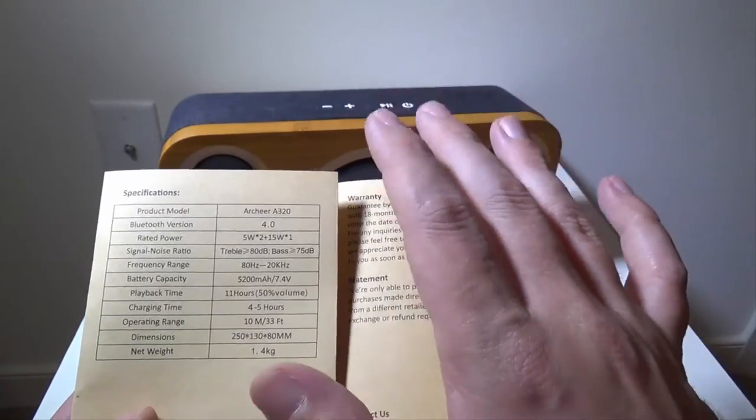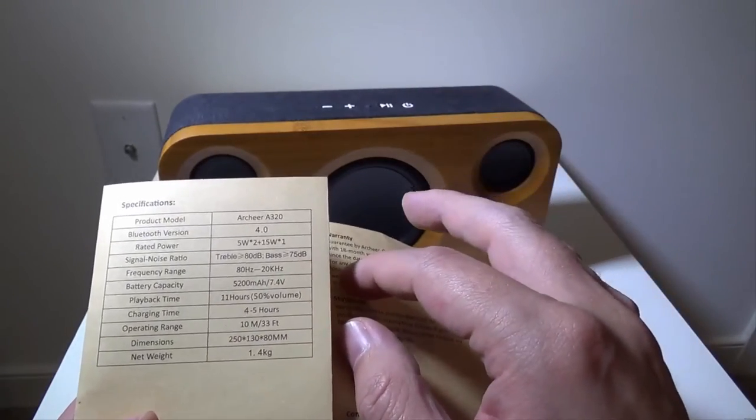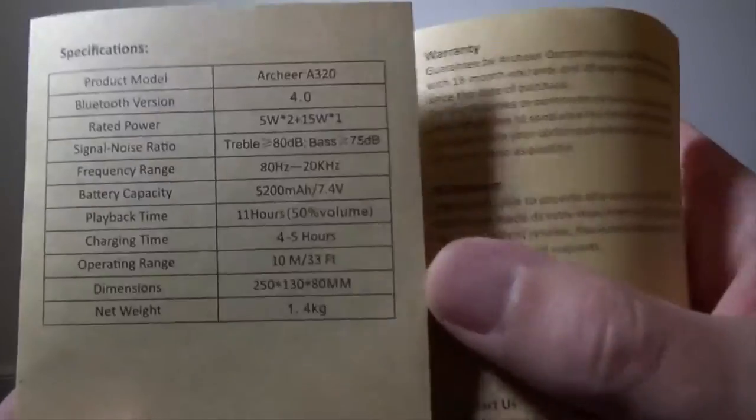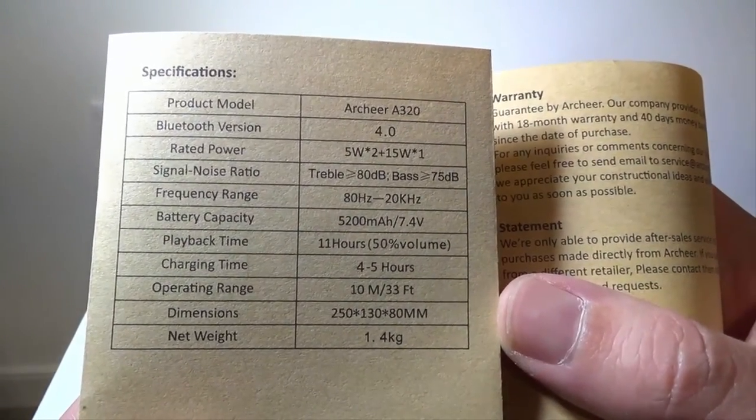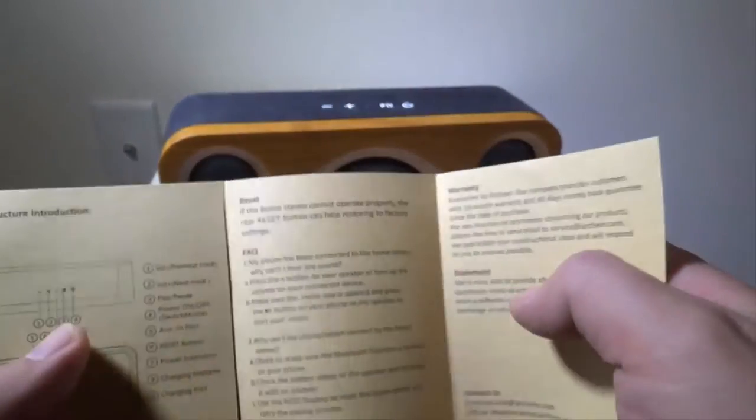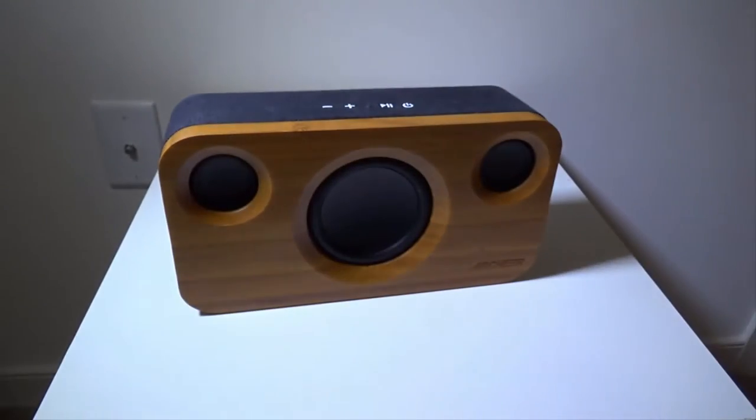Charging time takes four to five hours to fully charge. Your operating range is the standard Bluetooth 10 meters or 33 feet. I'll leave the spec sheet up if you want to freeze it to check out the signal-to-noise ratio or frequency range.